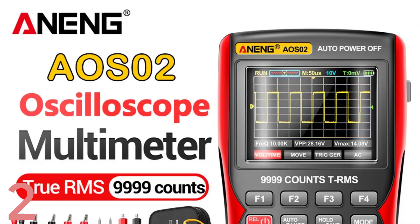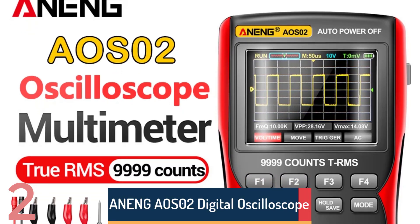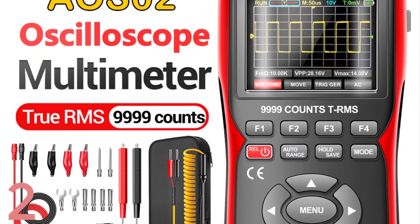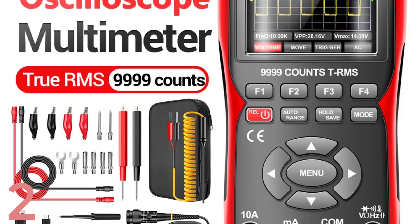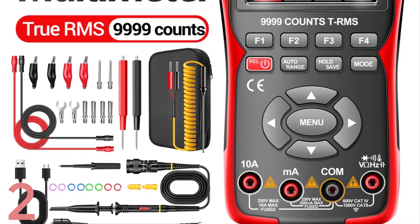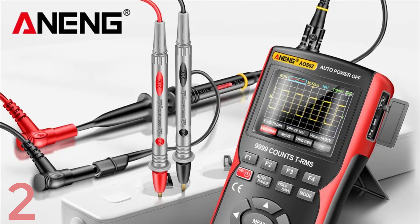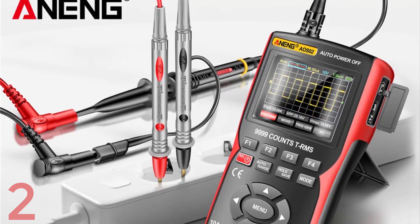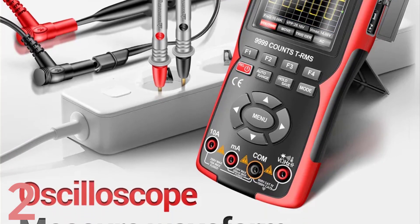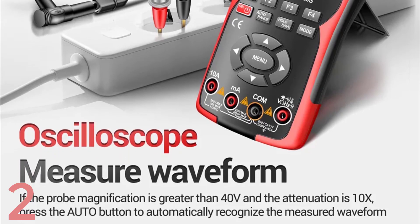Number 2: The Anang AOS-02 Digital Oscilloscope is a high-performance, versatile tool for electrical measurements and analysis. It has a 48 MS/s real-time sampling rate, 10 MHz bandwidth, and a maximum waveform capture rate of 30,000 WFM/s. It supports waveform storage and has a 64-kilobyte record length for detailed data analysis. The 2.9-inch display with a resolution of 640 by 480 pixels ensures clear readings. Certified with CE, FCC, and RoHS, it is reliable and safe for use. The battery is demountable for extended use.